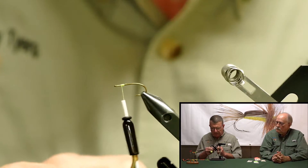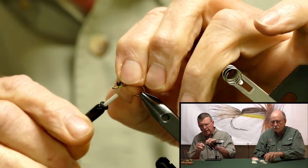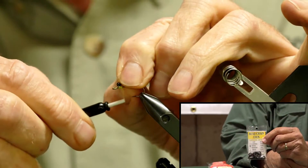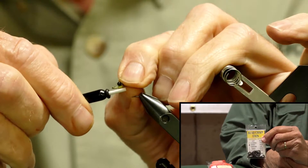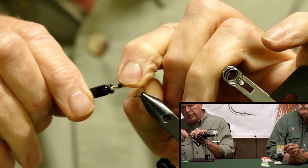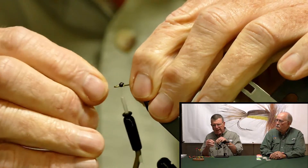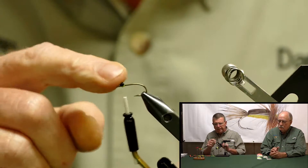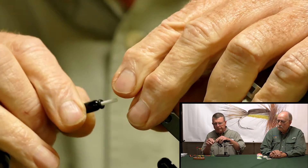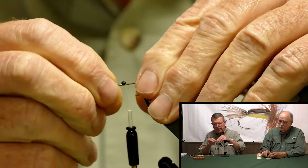I'm using a small chain bead eye, black. We're going to tie that in right behind the eye. What you want to do is just put it on there and do your little figure eights, but you want to leave a little gate between the eye and the actual bead of the chain. Walk it in, slide it back if you need to.